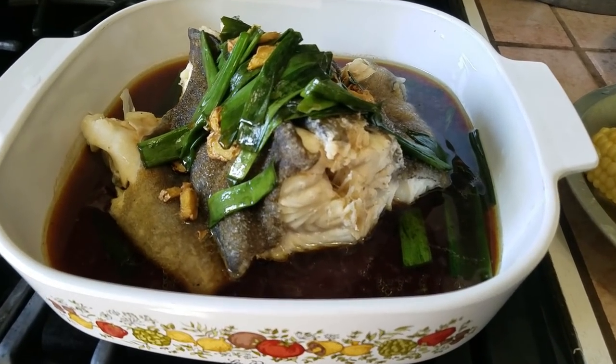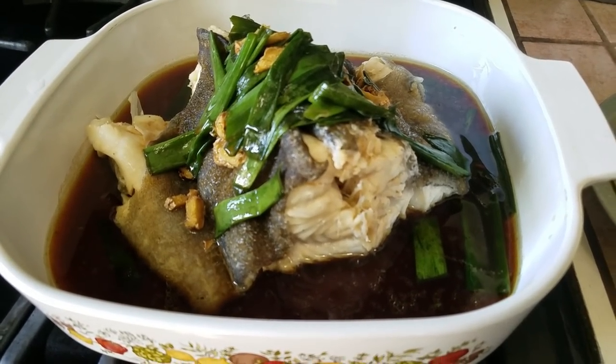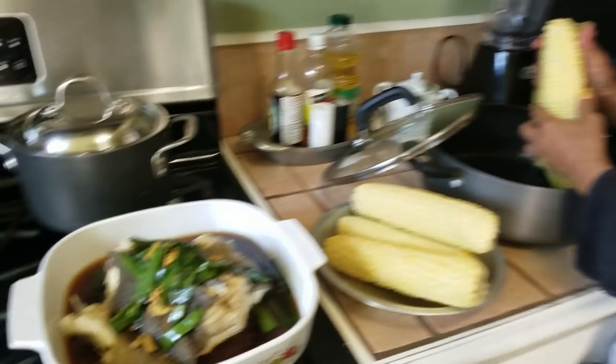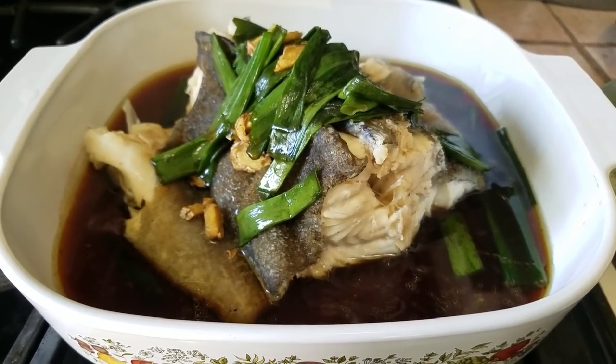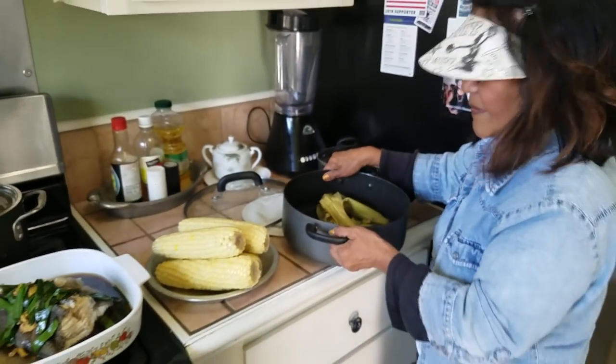This is the steamed ling cod. You guys been wondering where my mom went on the channel? Well, she took my pity ling cod and turned it into her steam special. Look at that — whole ling cod torso. That's probably like five pounds of meat. It looks great, Mom. Good job. Thank you.